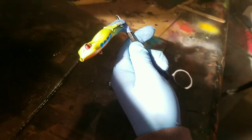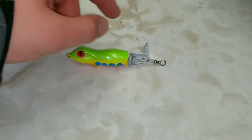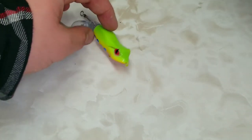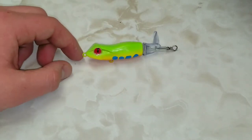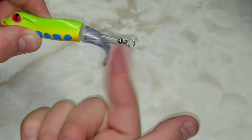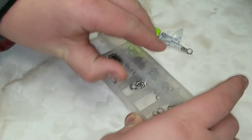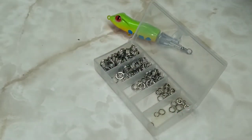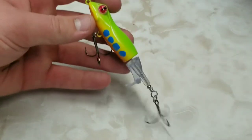Once the masking tape was off, I took the bait and drenched it in automotive clear coat, which should hold up for a while — similar to the clear coat they use on fishing lures from the store, so it's pretty tough. Comparing our lure to a real tree frog, I think it's pretty spot-on — same colors, same general look. I don't think the bass in my ponds and lakes have seen anything like this, so I'll give it a go in the springtime once it warms up.